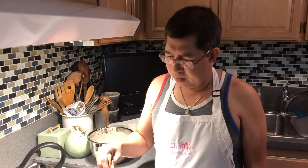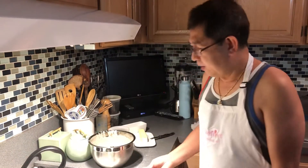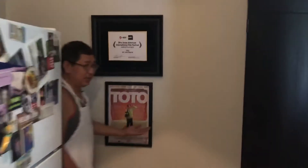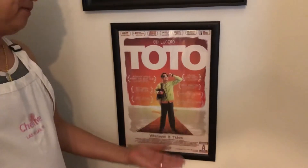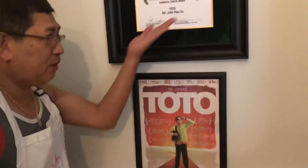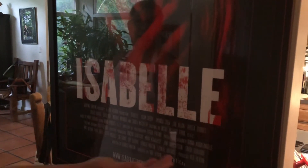That's my story. So watch 'Toto the Movie' — give it some love. It's based on my story, guys. That's our award. And also watch 'Isabel.' Watch Toto on Amazon Prime, and Isabel is also on Amazon Prime, made by Mahal.